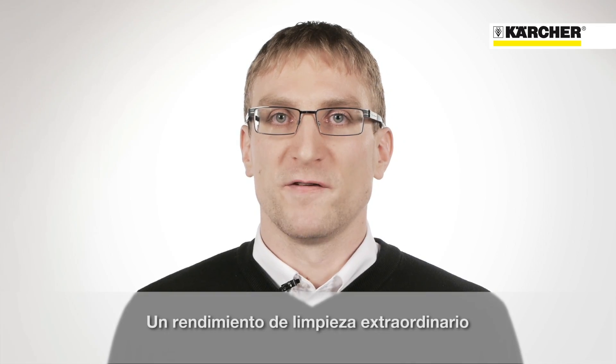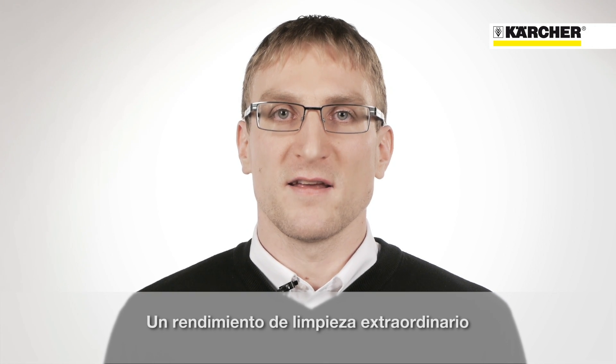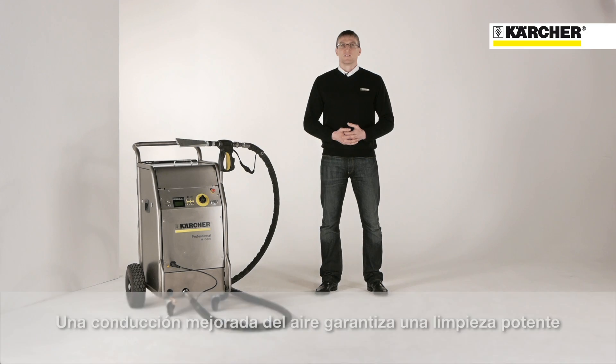The IB15-120 impresses with its fantastic cleaning performance. The specially optimized stream design makes the IB15-120 one of the most powerful devices on the market.